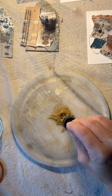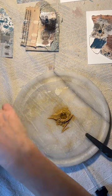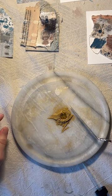Then I'm just adding the gum arabic, which is the watercolor medium used as a binder, and smooshing it around with my palette knife.